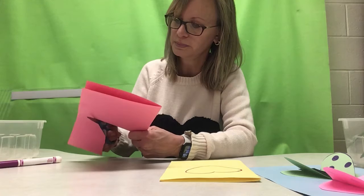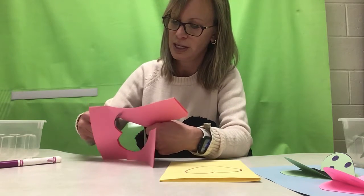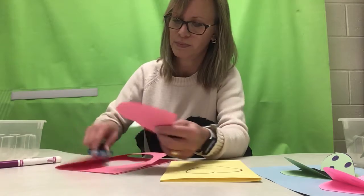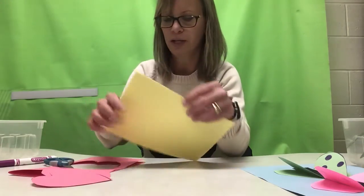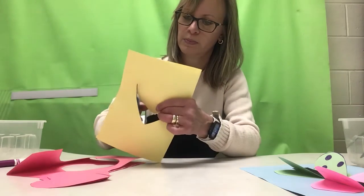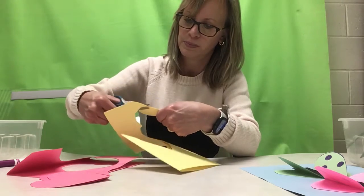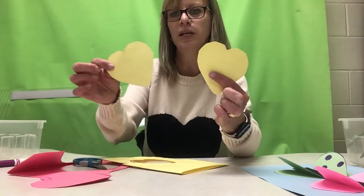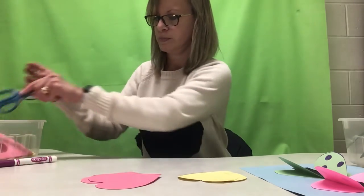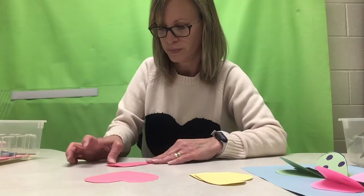Now keeping your paper folded, grab your scissors and practice cutting out that heart by staying on the line. Remember, keep turning the paper around the tight edges and stay on the line. You'll have two hearts in one color and two in the other. Take your time, don't rush — try to get those tight corners.